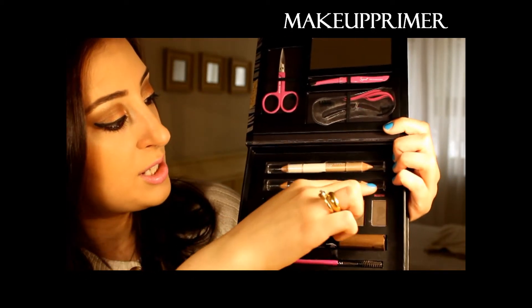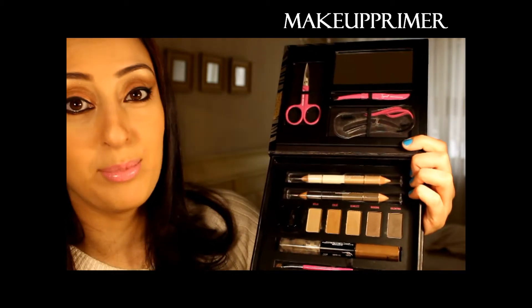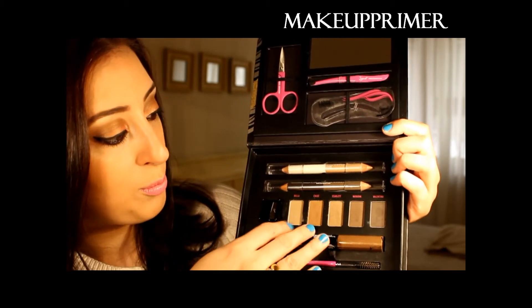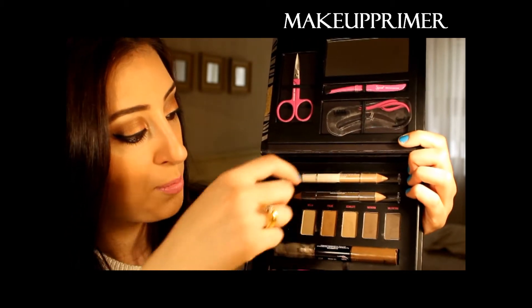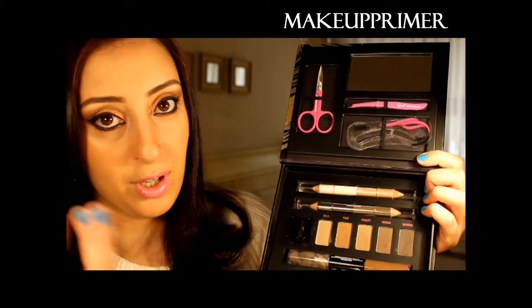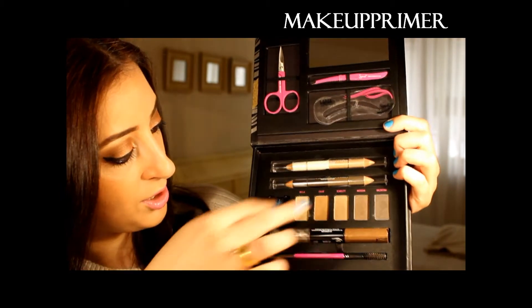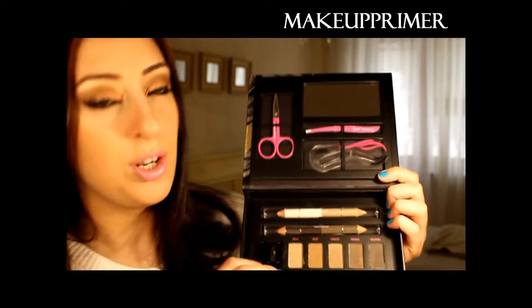There is a highlighting pencil and a shaping pencil — both double-sided. You can also find shades here; they go from blonde to dark, so if you can't find your shade you can mix some of them and remember the combination. There's also a sharpener and a double-sided eyebrow gel.